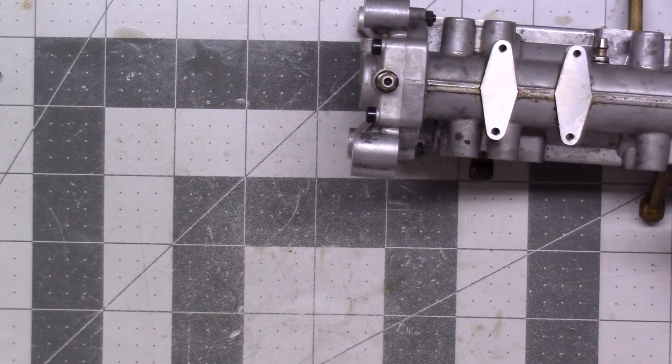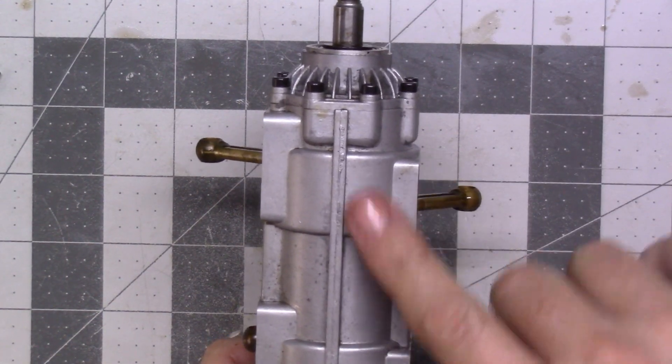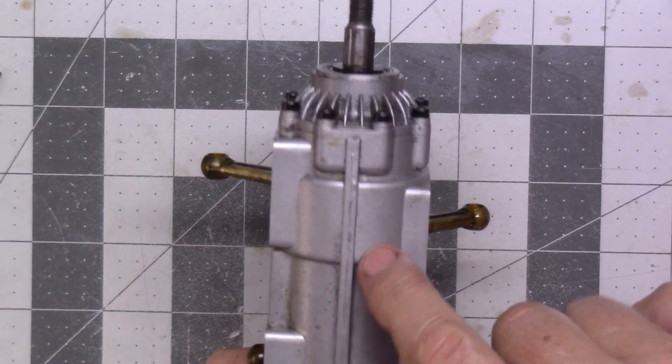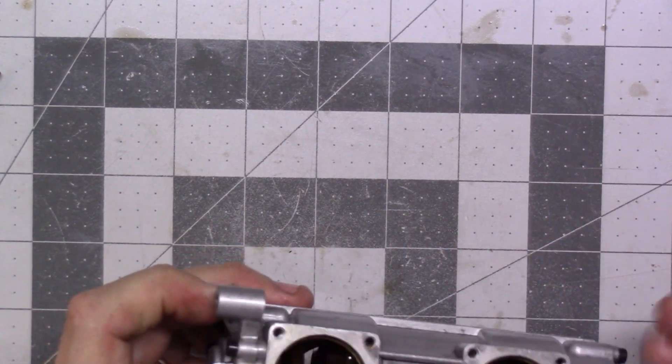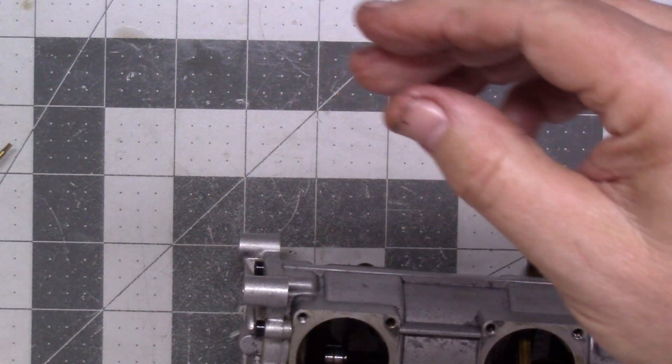That was connecting rod number one for cylinder number one. You can see how this is worn off — this is one, two, three, four. Now I'm going to do the same thing for cylinder two, except these screws need to go in cylinder one's container.